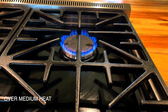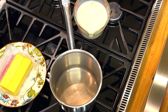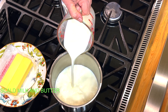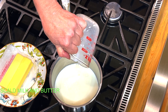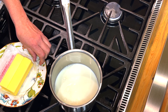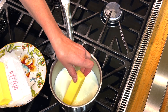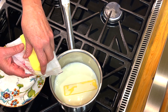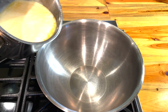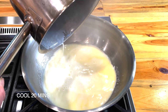Over medium heat you're going to scald the milk while you're melting the butter. Pour that hot goodness into a bowl to cool down, probably for about 20 minutes.